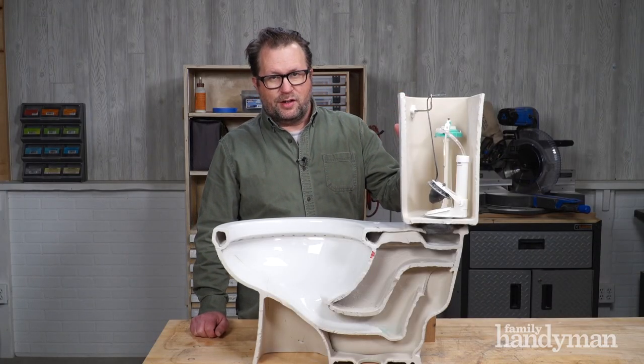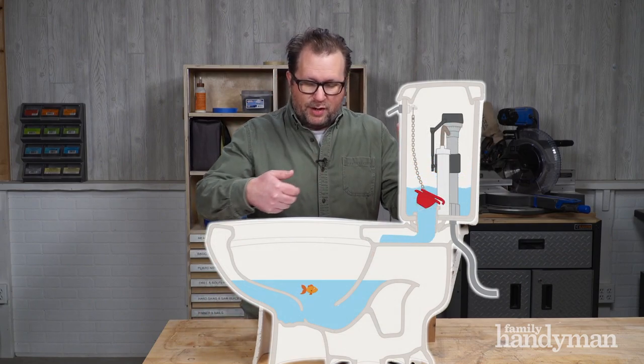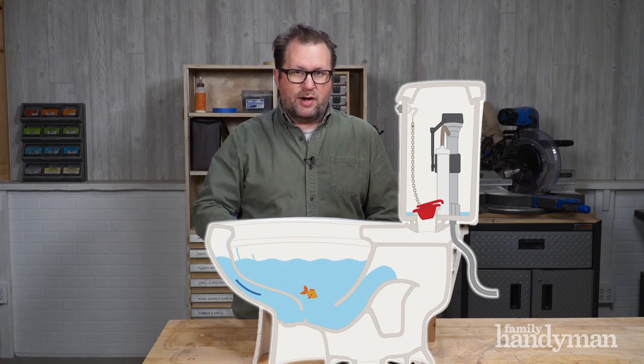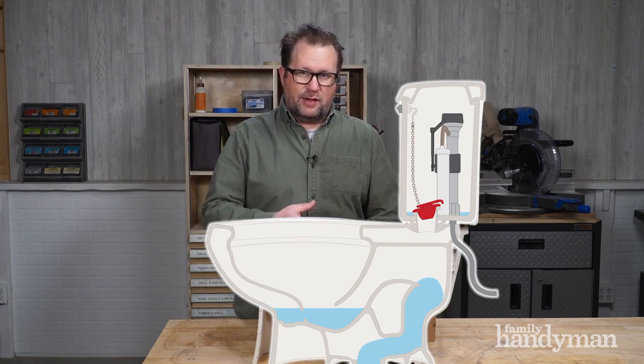When you press the flush handle, it lifts the flapper. That releases all the water into the toilet bowl through the rim jets. And when the bowl fills up, it creates gravity and presses the water out of the trap. When the water overflows the trap, it creates a siphon which sucks all of the water and waste out of the bowl.